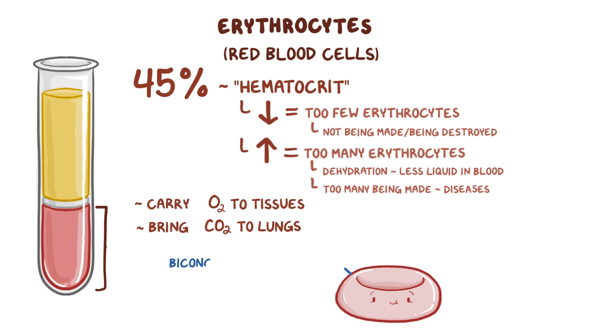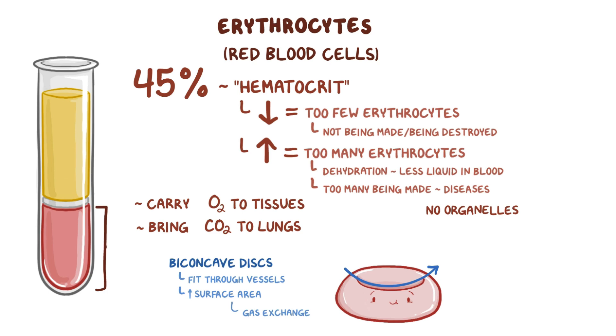Erythrocytes are shaped like thin, biconcave discs, meaning they have a depressed center which makes them flexible enough to fit through even the smallest blood vessels. This shape also increases their surface area, which helps them conduct gas exchange efficiently. Erythrocytes lack organelles like the nucleus, which creates even more room for hemoglobin proteins which carry oxygen.